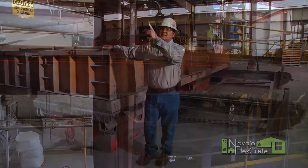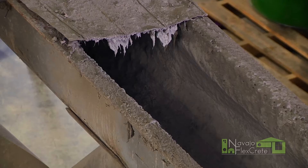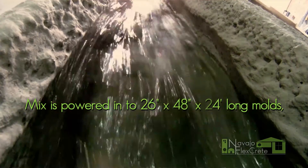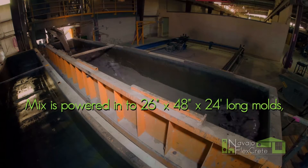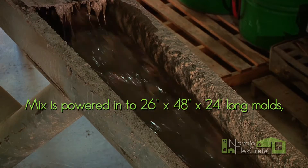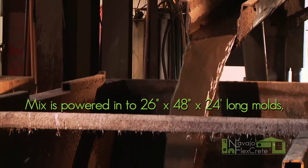After all the additives get mixed in the mixing tank for several minutes, the butterfly valve on the bottom will open. All the ingredients will pour into these moles here. And these moles are 26 inches high, 4 feet wide, and 24 feet long.